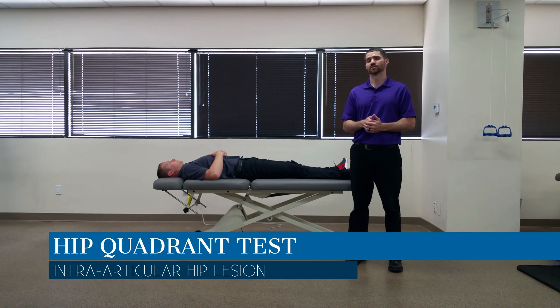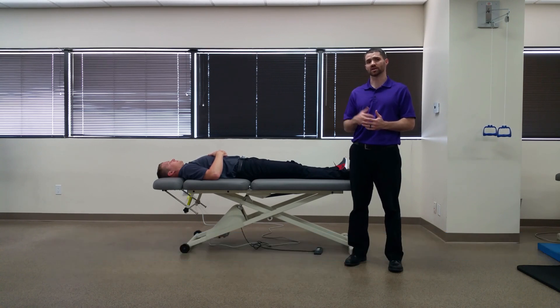Hello everyone, Dr. Chris Fox here. Today we're going to take a look at the hip quadrant test. The hip quadrant test is used to assess for any hip pathology in the actual joint.